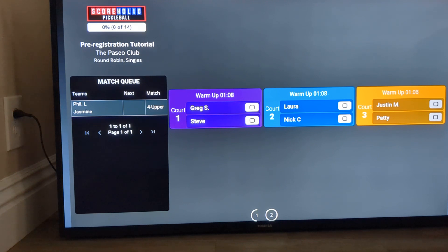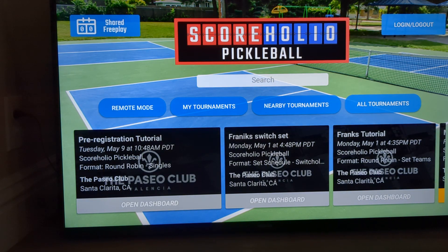One other cool quick tip: I do use the Amazon Fire Remote app on my phone to control my Amazon Fire TV — that's how you saw me type everything in so quickly. You can download that on your phone to control all of your Fire TVs. That's how you display your tournament. It's easy peasy.